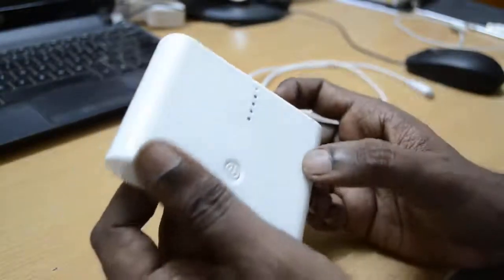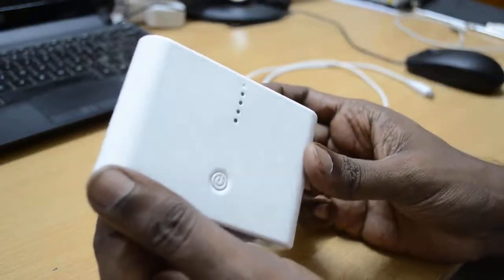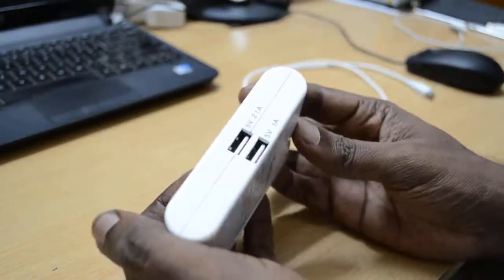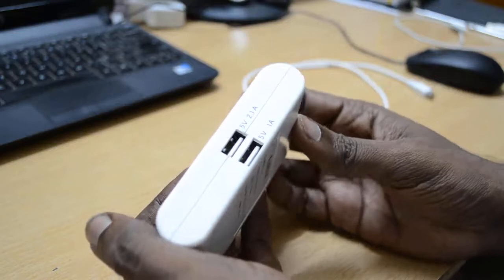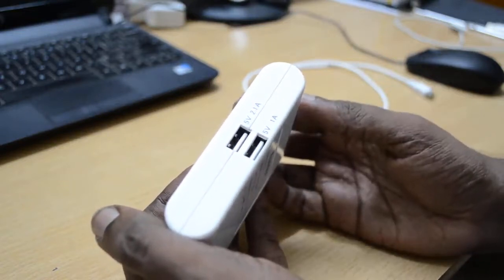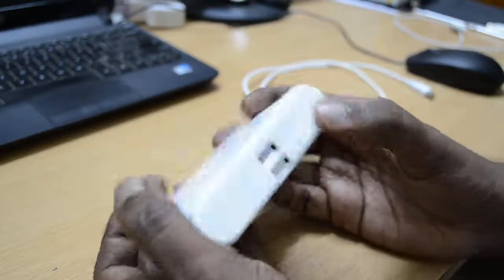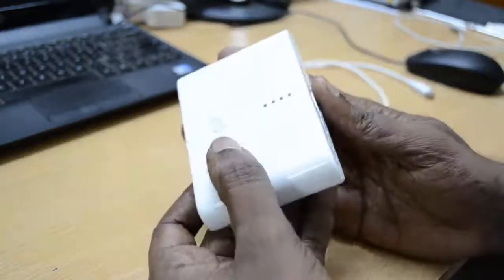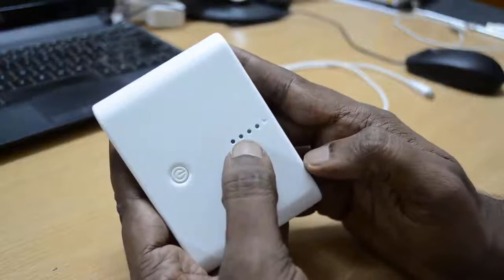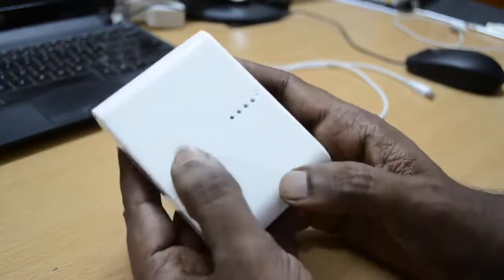To fully charge this battery bank, it normally takes around 7 to 8 hours. You can just plug it into your power outlet overnight, and when you wake up in the morning the battery bank will be fully charged — visible by all 4 LEDs glowing.